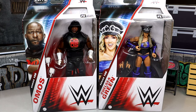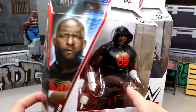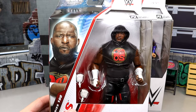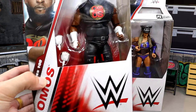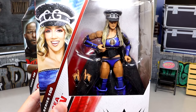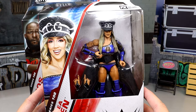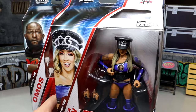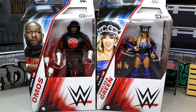With Omos and Chelsea Green, I'm intrigued to see what we have going on here. I didn't think it was necessary to have an updated Omos figure, but here we are. He looks good — I believe this is his WrestleMania gear from his matchup with Brock Lesnar, which is the only one I missed. I got to Night 1 and Night 2 of WrestleMania last year but arrived later than planned. And then we have Chelsea Green looking pretty good in the packaging with her hat on. Lots of question marks about this figure, but let's shut the hell up and crack these figures out of the packaging.